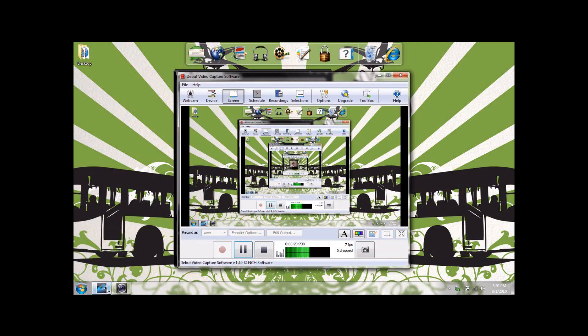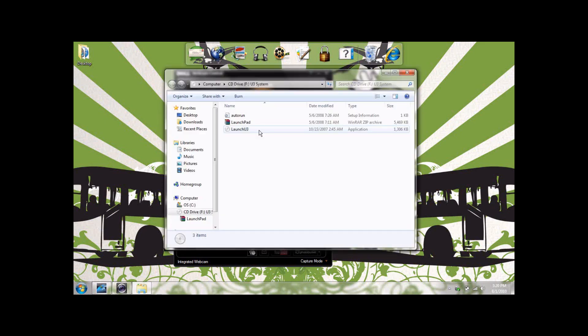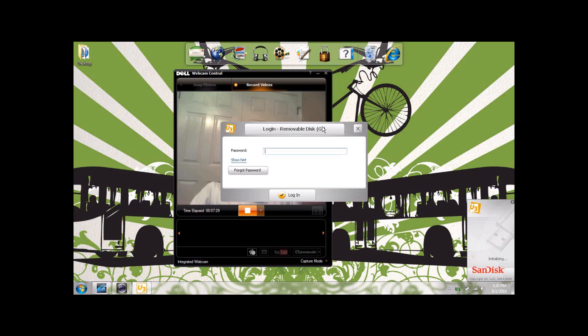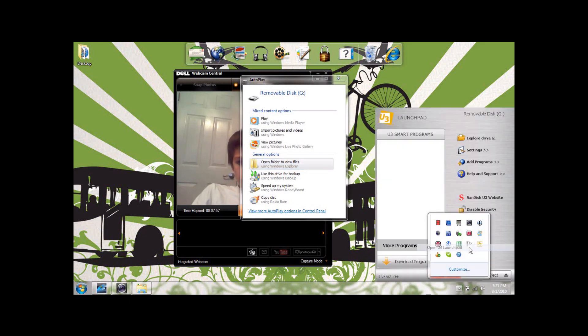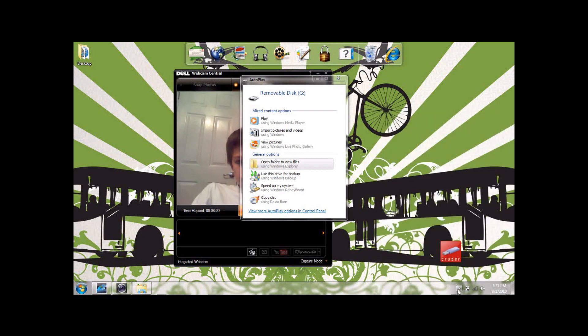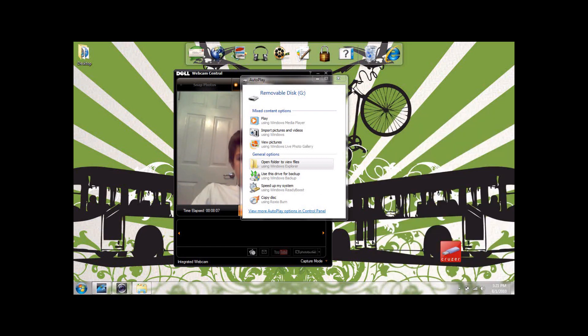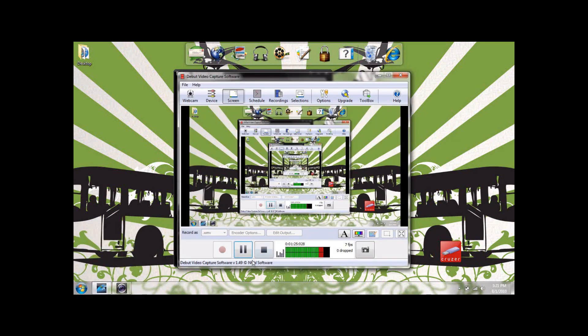As you can see, it should come straight up for you. Just give it a second to load and as you can see it's working fine. It should come up just fine for you — once it does, you can just bring up the launch pad and use your flash drive like you always have. I hope this video has been helpful for you guys. Have a great day — goodbye!